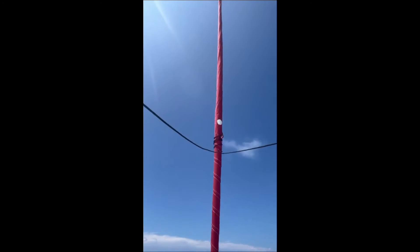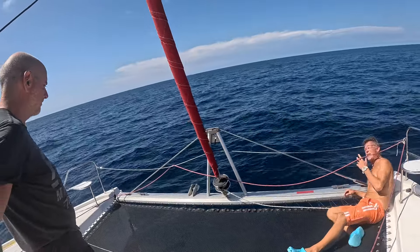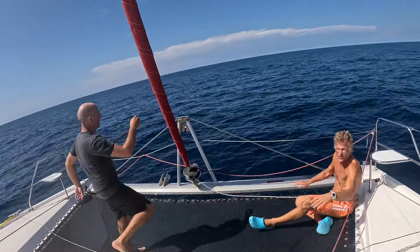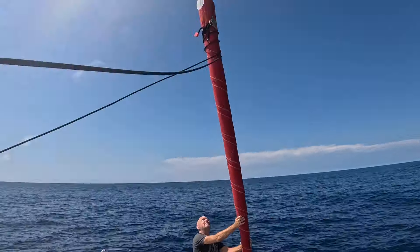We were sailing close to the wind and the entire jib was shaking because the forestay was so loose that the wind was just shaking it, and therefore the sail just shivered the entire time. Francesco thankfully was pushing on the forestay and on the cap shrouds and said these just feel too loose to me. So we need to resolve this problem today.